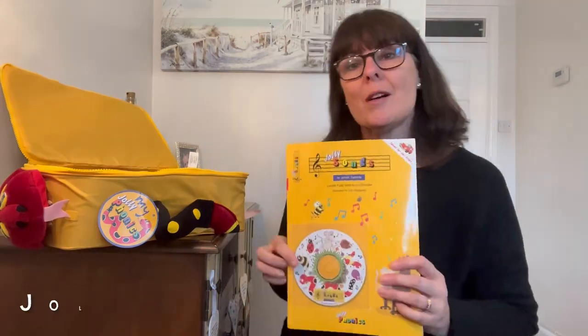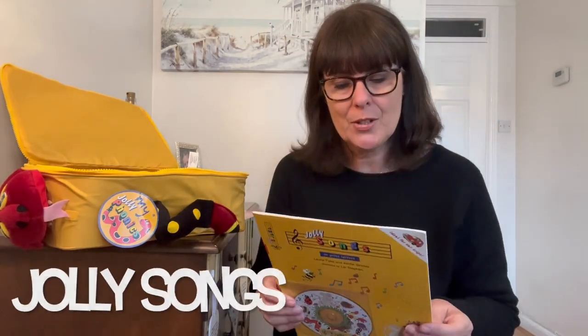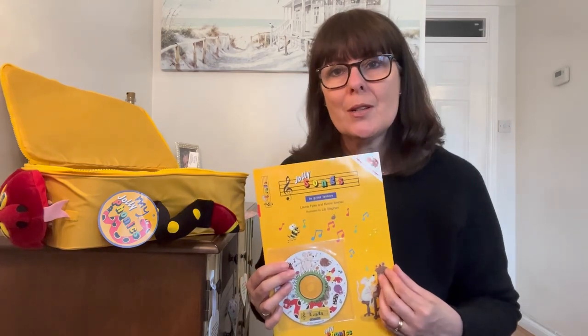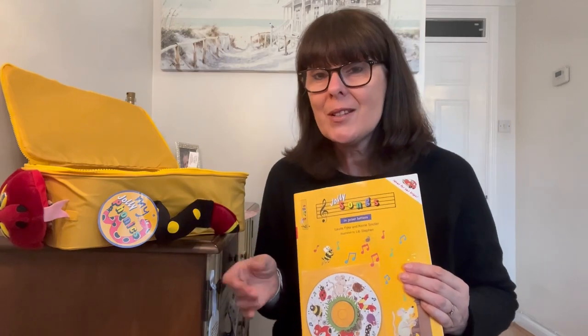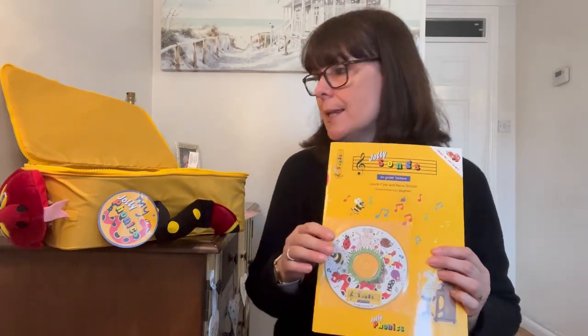DVD to start with — it says enter the enchanting world of Inky Mouse as she shows her friends Snake and Bee how to read and write. Jolly songs — now we all love a song, and we do know that it's a way for children to remember things. You know how you remember song lyrics — ants on your arm — it helps to reinforce the letter sound, so quite handy. CD there, lyrics too, inside.